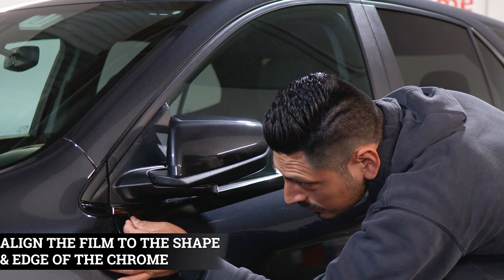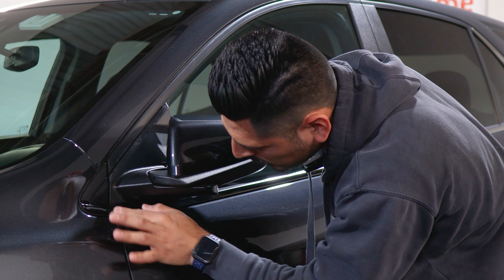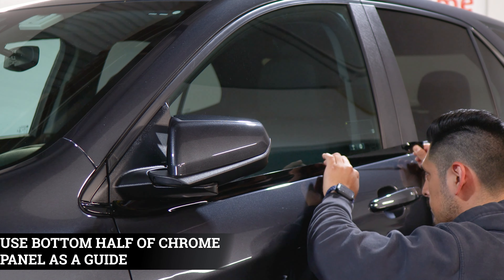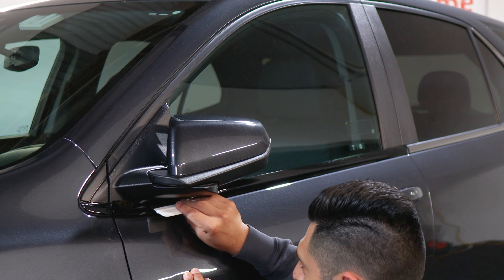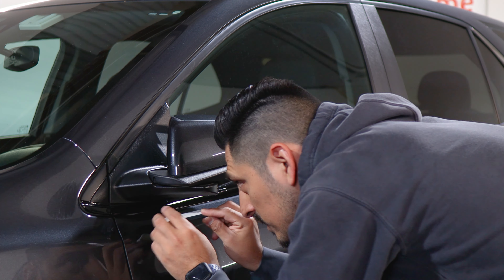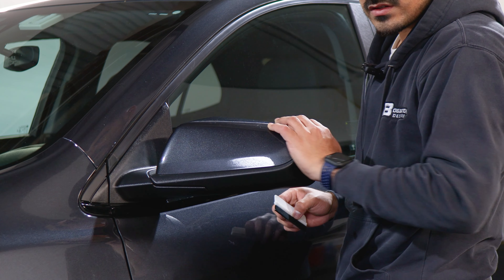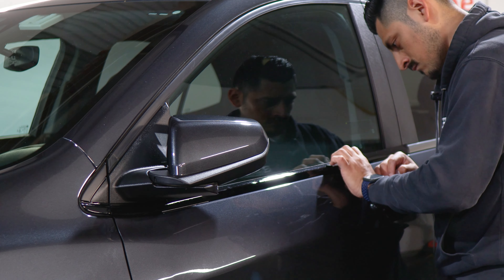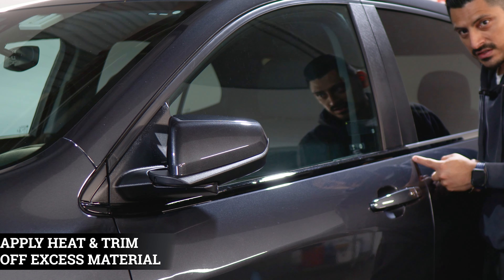For the front piece, we're going to align it right here on this edge first. Make sure you're giving yourself enough material to cover the chrome on this edge, and use the bottom half of the chrome panel as a guide in order to align it. Reach it up to the end, and once you have everything secure, grab your squeegee and start tacking it down. Because there is a gap here, you'll need to apply heat in order for the film to stay tacked down. Once we're done, apply heat all around and then trim off any excess material.